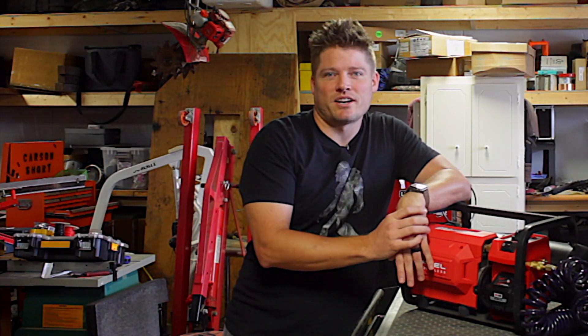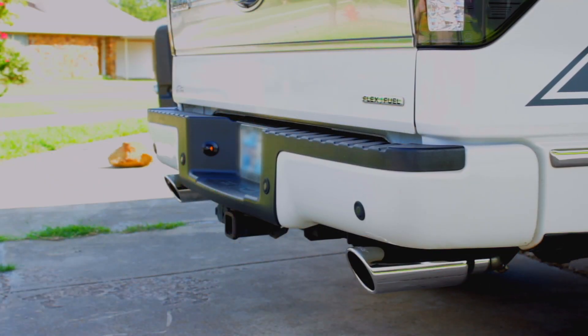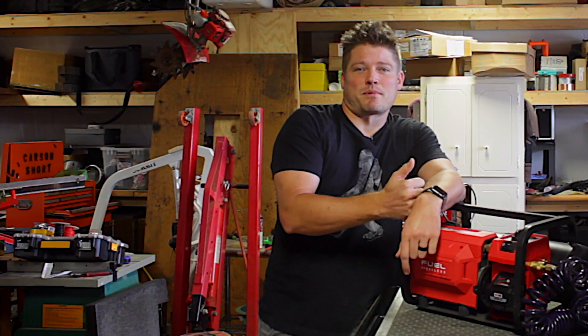I've also got a build video on the exhaust system that I installed, so that will be coming up in later episodes. But for now let's get started on this. I'm going to bring my brother in to help me out — my brother thinks we need to look at the instructions.